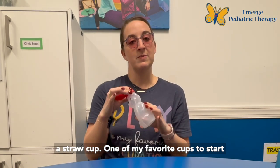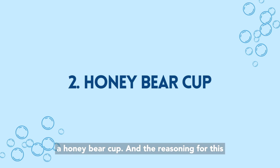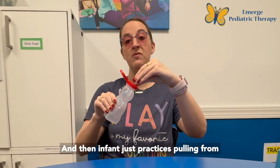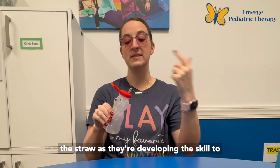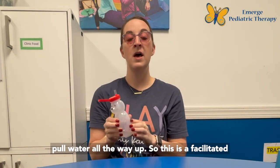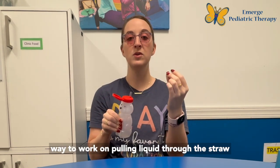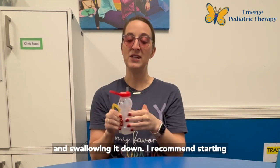One of my favorite cups to start with when working on straw drinking is a honey bear cup. The reasoning for this is you can squeeze and water will go up into it, and then the infant just practices pulling from the straw as they're developing the skill to pull water all the way up. This is a facilitated way to work on pulling liquid through the straw and then taking that liquid from the straw successfully and swallowing it down.